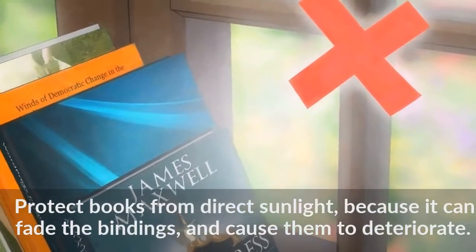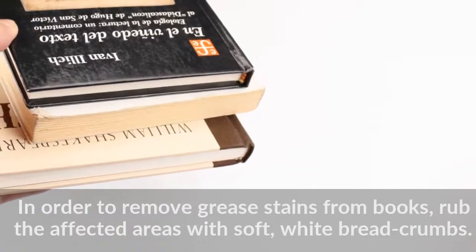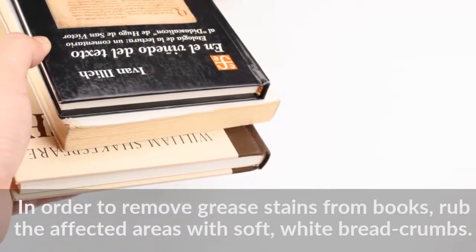In order to remove grease stains from books, rub the affected areas with soft white bread crumbs.